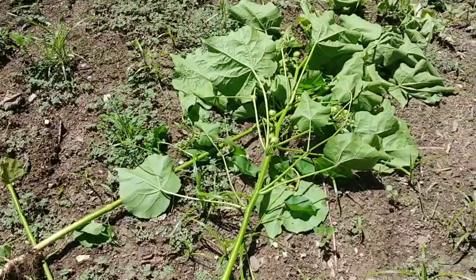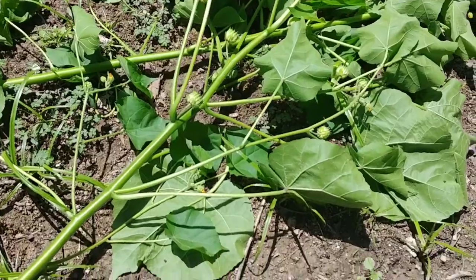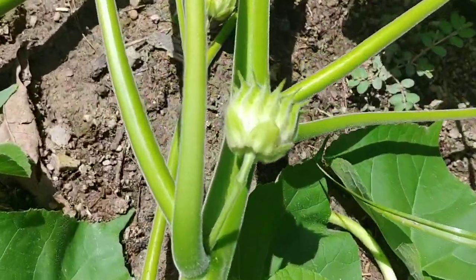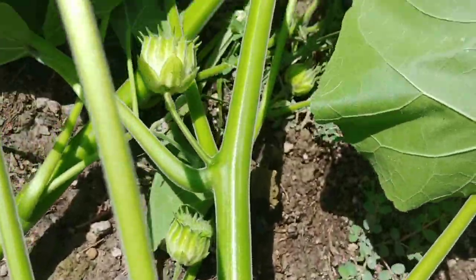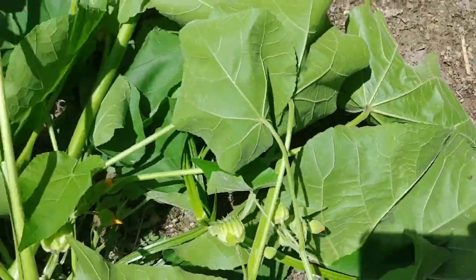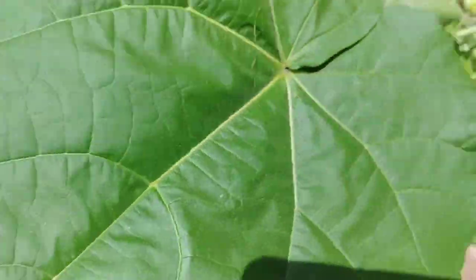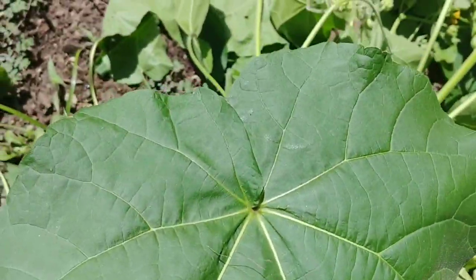This is velvet leaf. I'll put some pictures up that I just took before I took these out. It's really easy to identify because it has these seed pods on them before they go into flower. The leaves feel velvety — they're a huge heart-shaped kind of leaf. They're really soft.